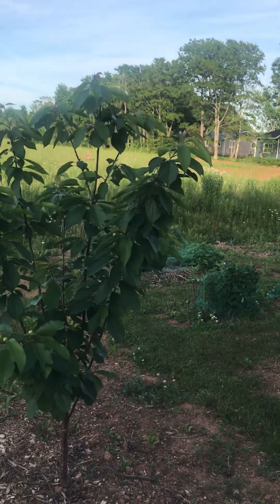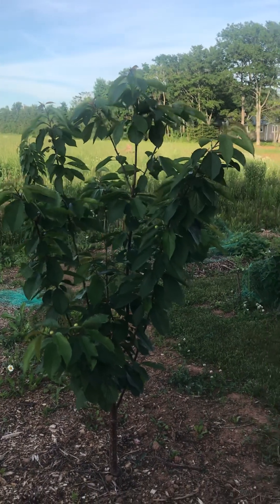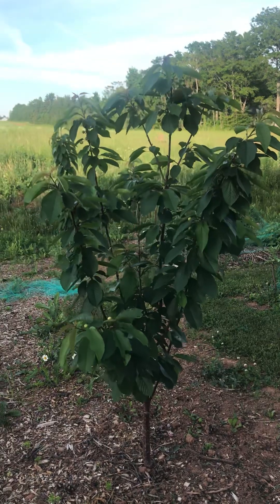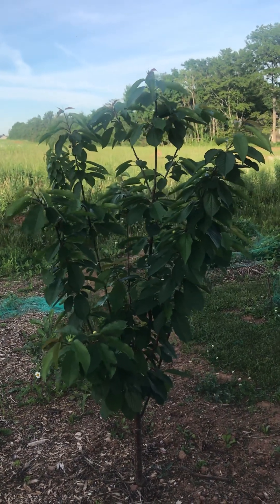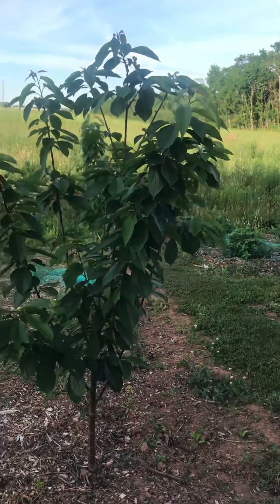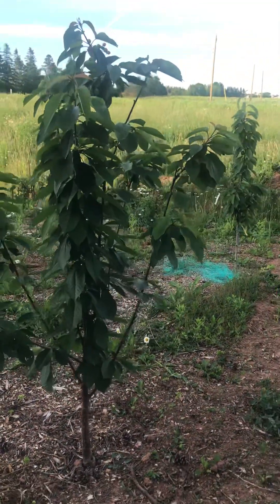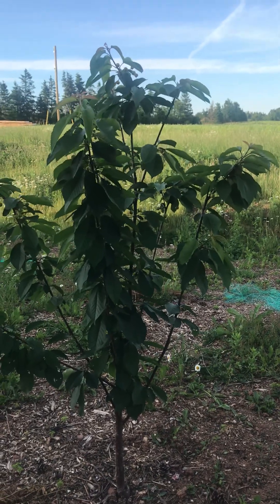Let me know if you guys have any other experiences with your Rainier cherry tree — that way we can learn from each other. I'm still learning as a gardener. I'm not an expert or anything; I just started gardening probably about two and a half years ago.